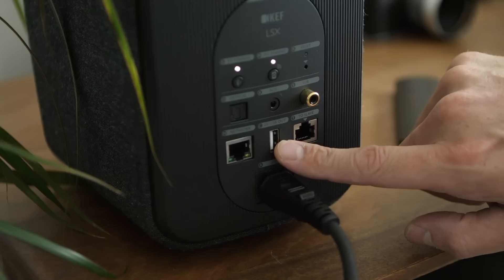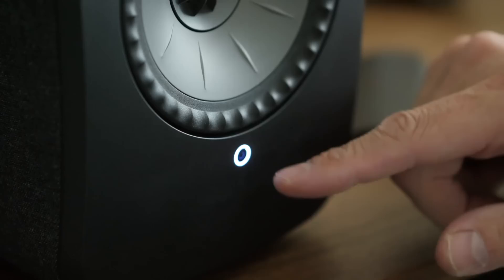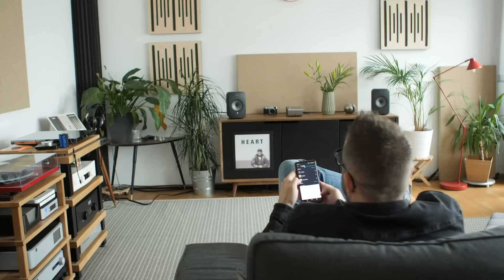We can set them up wirelessly, which is what we're going to do. This USB power output here can be used for recharging your phone. This flashing light tells us the speaker can't yet see the slave speaker — we need to use the KEF Control app. KEF have forked their previous single app into two: KEF Control and KEF Stream. We're going to use KEF Control to set up this pair of LSX. And note that the touch panel present on the LS50 Wireless is absent from the LSX — that's why we need the app.